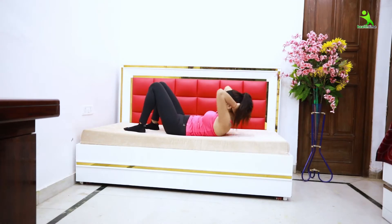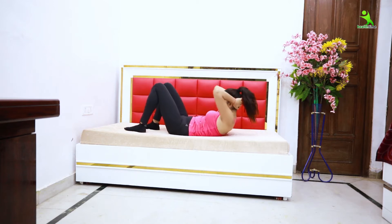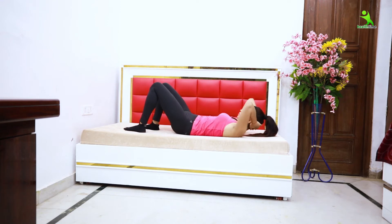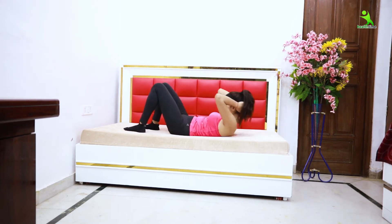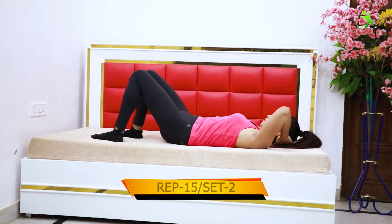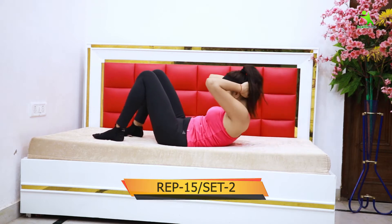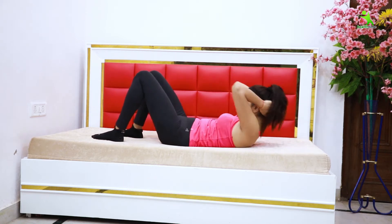For the next exercise, you have to do crunches. Lie on the bed and fold your legs. Then lock your hands behind your head and bend your body upward. When you lift your body up, breathe in, and when you go down, breathe out. Do this 15 times for two sets. This reduces your tummy and tones your muscles very well.